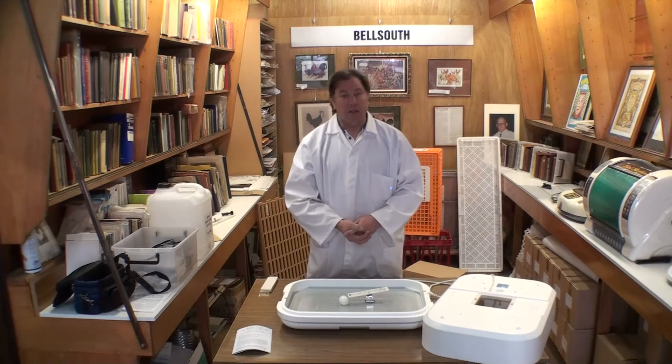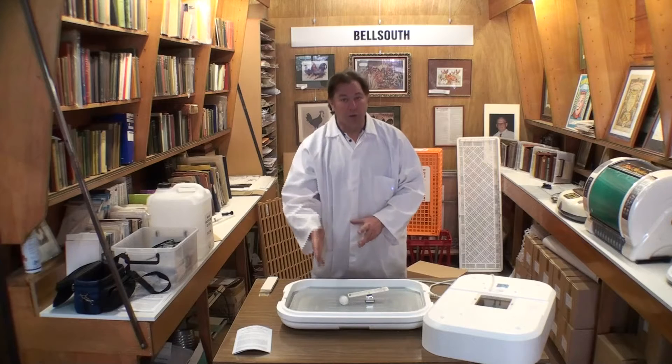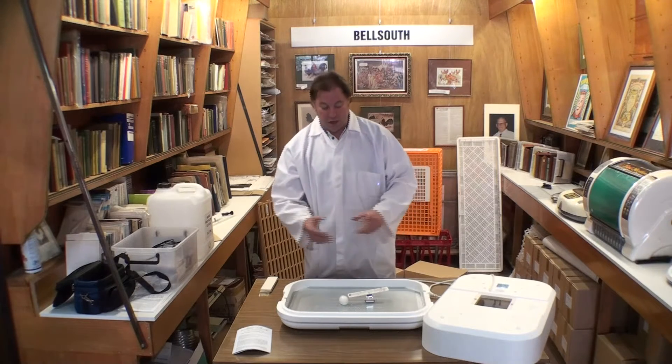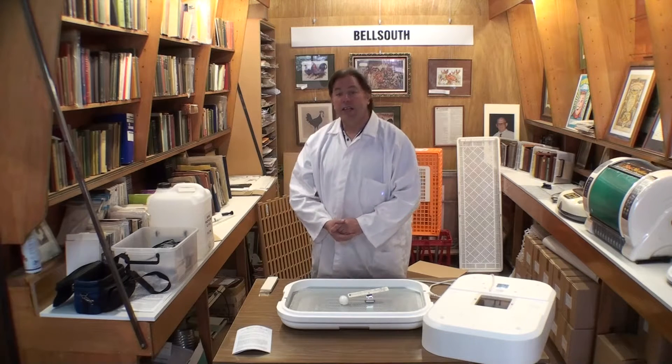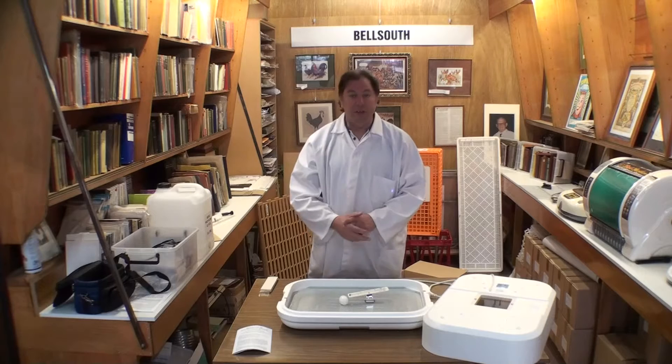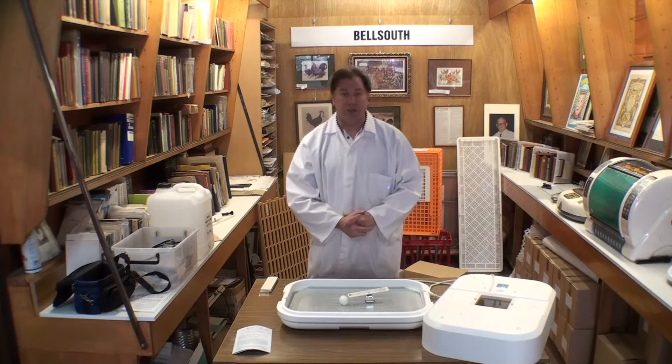Generally it takes a week to a week and a half for the water channel to go empty. You fill that up again and normally only have to fill it that once in the incubation cycle. Three days before hatch, just check to make sure you've got a reasonable amount of water left in the incubator at the bottom to get you through the hatch time.